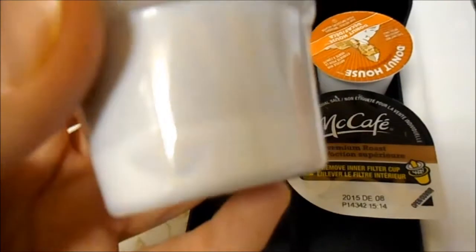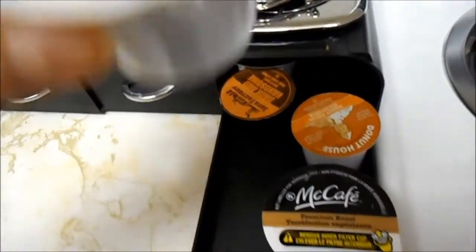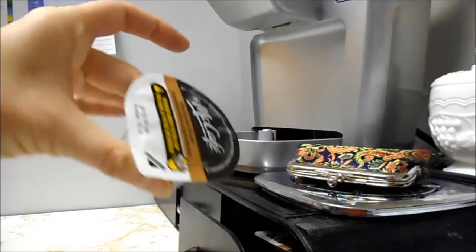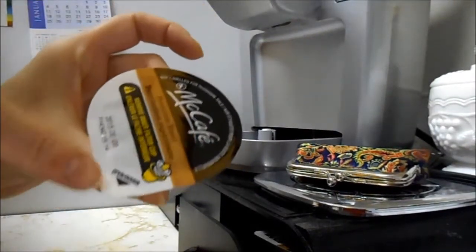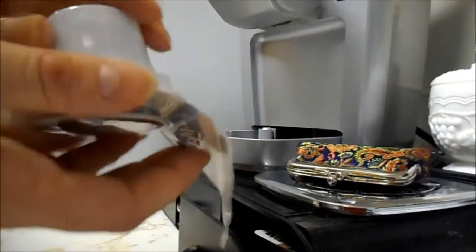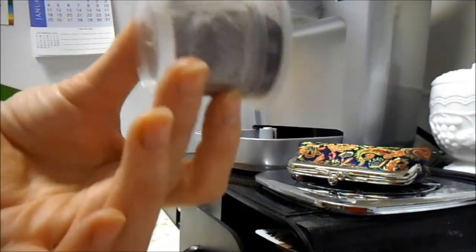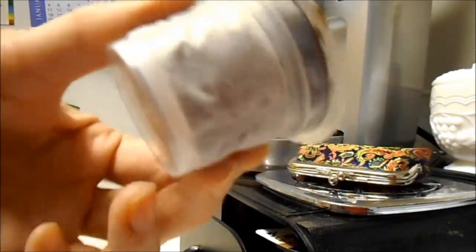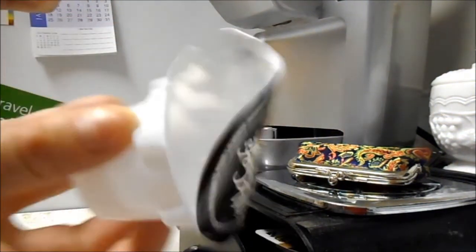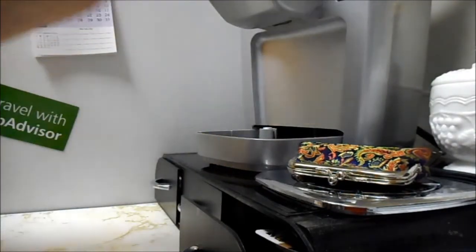I seriously didn't even understand these. I thought, well, you have to put them in here, and what? That doesn't make sense. I don't get it. So I had to read the box to find out that's not quite how it works. With these McCafe pods, you have a little tab that says open. So you open it up, knock out the pod, and this is what you have. It's kind of like a tea filter, or a coffee filter, I guess you could say. It's a bit odd. And look at the amount of packaging — bad for the environment. So bad. So we pop that puppy in.